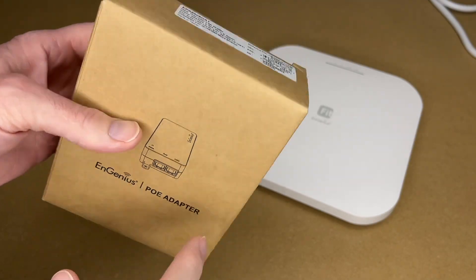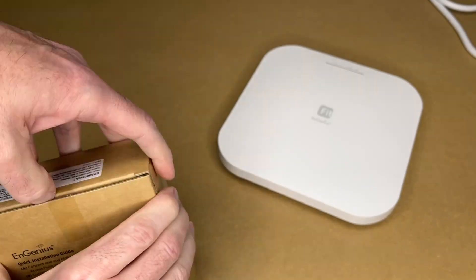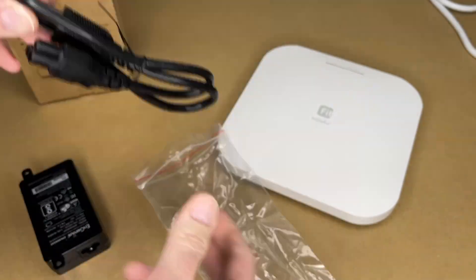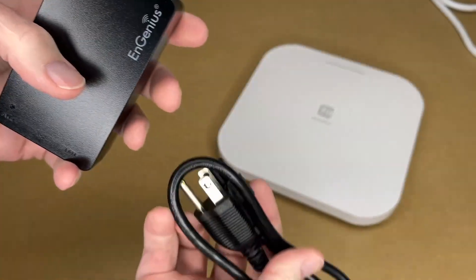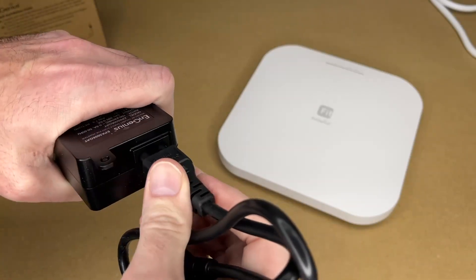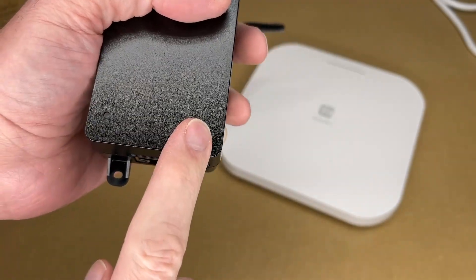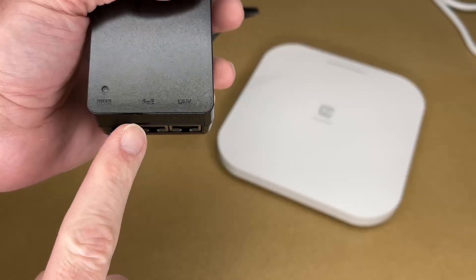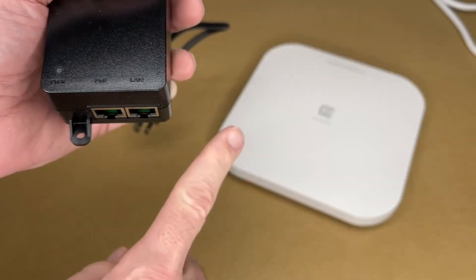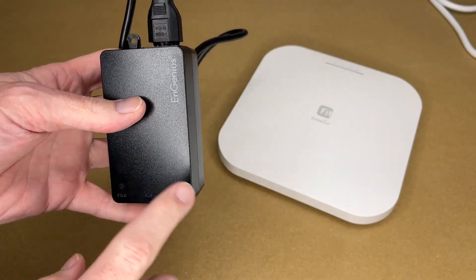One PoE option is the Ingenious EPA 5006GAT PoE adapter. It has two components: the PoE injector and the power cord. It has a LAN port and a PoE port — your network goes into the LAN port and a cable runs from the PoE port to the wireless access point. It has tabs so you can mount it to a board or wall. This is a good option if you have one or two access points.